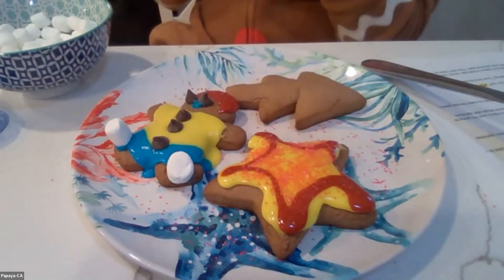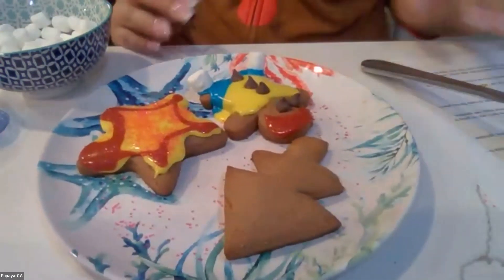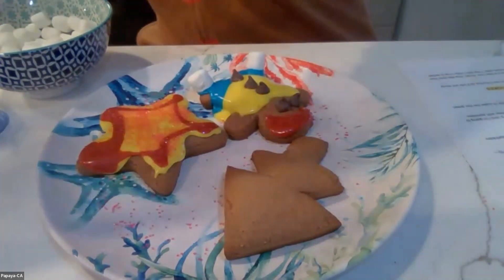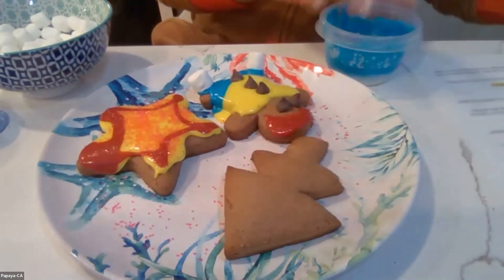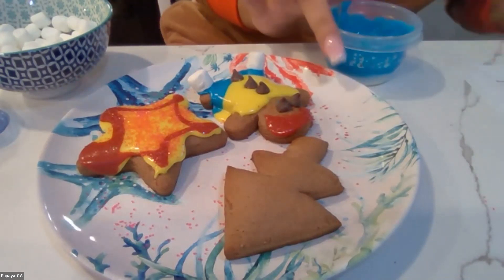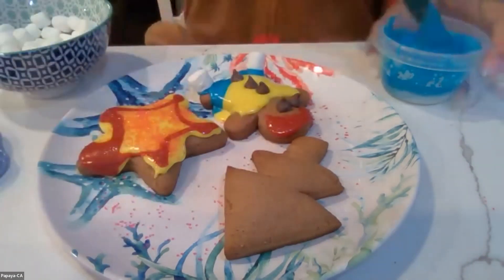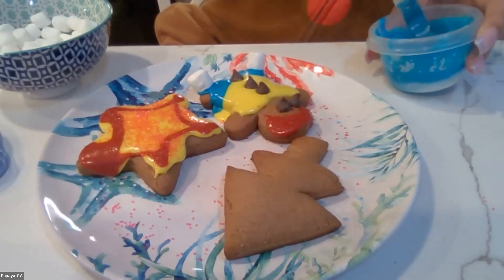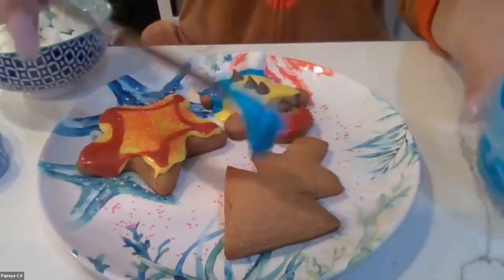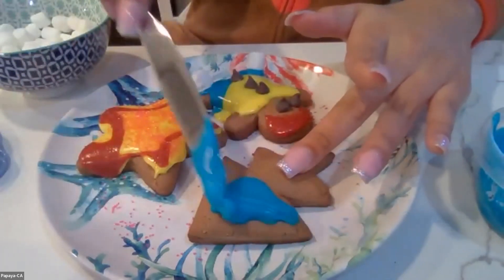And then last but not least, I'm going to do my Christmas tree. I'm going to make my Christmas tree blue because it's my favorite color. You can decorate your cookies any way you want to. Candyland, do you have a joke for me?